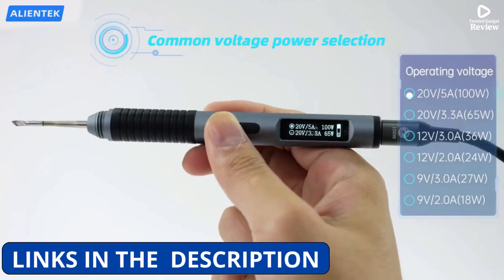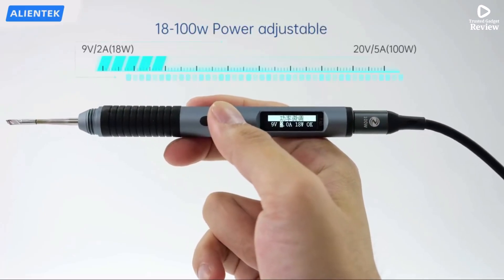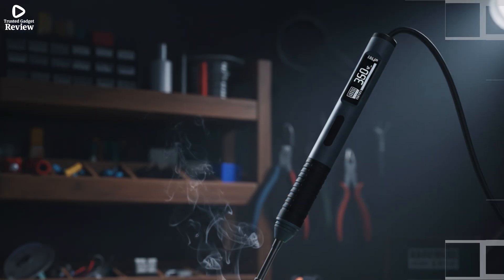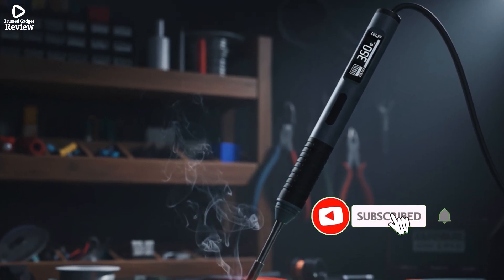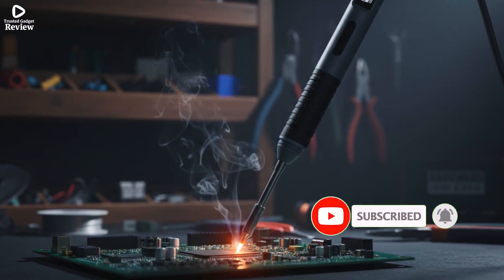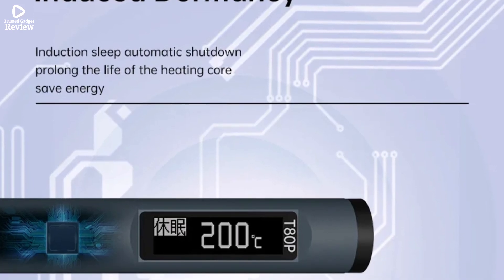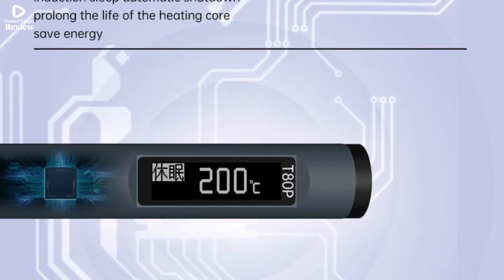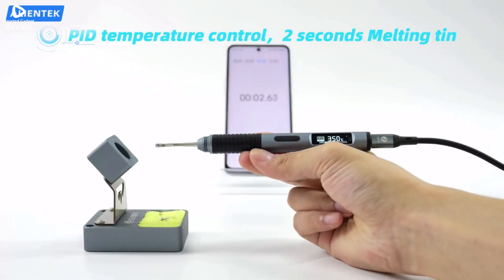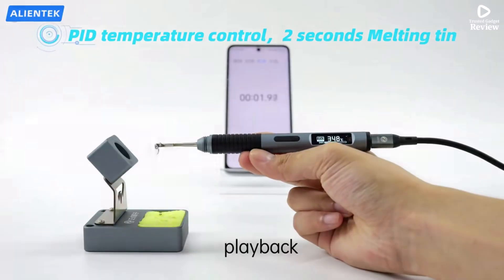Built with a sleek and portable design measuring only 175mm long, this smart soldering iron is easy to handle and perfect for on-the-go projects. The C245 compatible tip system ensures excellent heat transfer and long lifespan, while digital temperature control keeps your work precise and consistent. The AlienTek T80-T80P is a smart, efficient, and reliable soldering tool — ideal for anyone who needs portability without compromising power and performance.